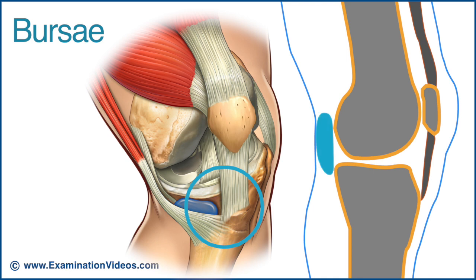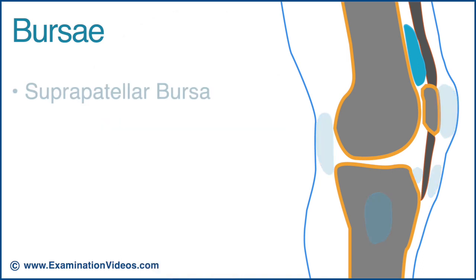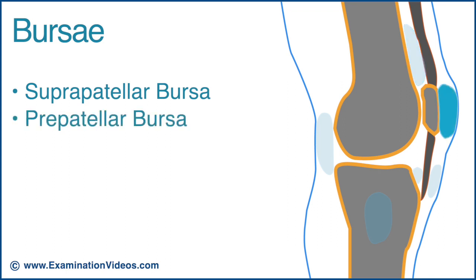Bursae are typically found in predictable locations around the knee joint between structures where there's friction or movement. They are prone to inflammation when subjected to impact trauma or repeated microtrauma, resulting in localised swelling and pain. They include the suprapatellar bursa located between the quadriceps tendon and the femur, and the prepatellar bursa located between the anterior surface of the patella and the overlying skin.